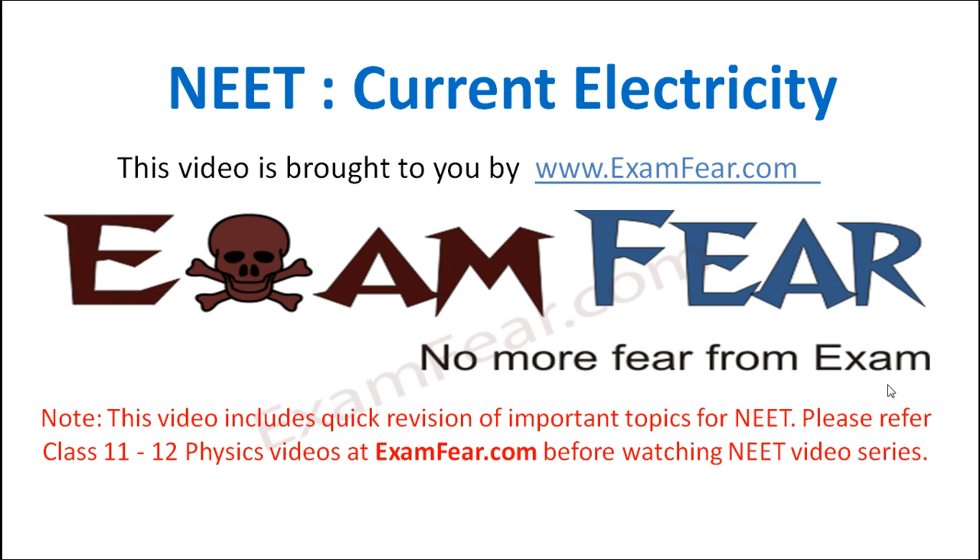Hello friends, this video on NEET current electricity is brought to you by examfear.com. Let us now quickly revise our knowledge on the measuring instruments.